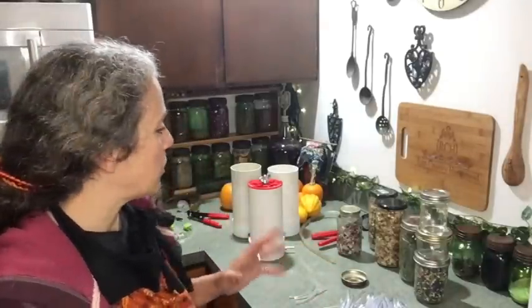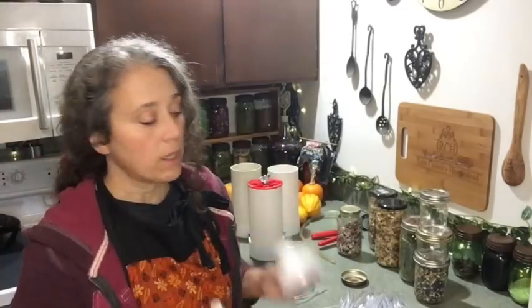Hello friends, Heidi here from Rain Country. God is good all the time, and today I'm going to be troubleshooting some of the issues people are having with the vacuum chamber. If you're new to this whole idea, some people had asked Patrick to make a vacuum chamber for the store so that they could have something to seal their jars with, since the food saver tops have been really hard for people to come by.